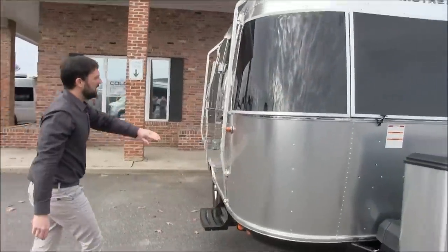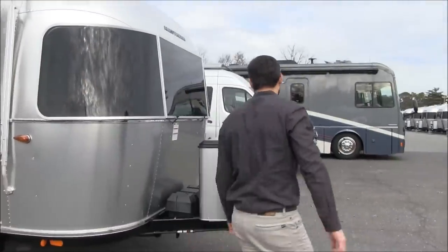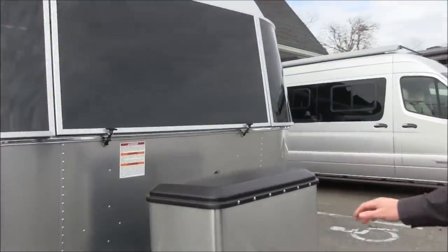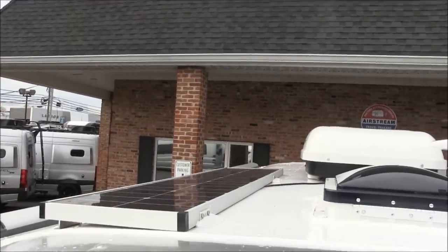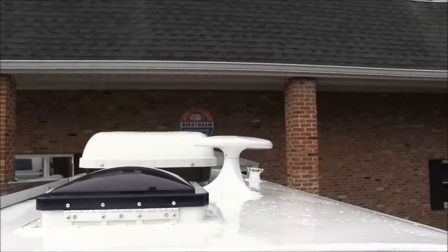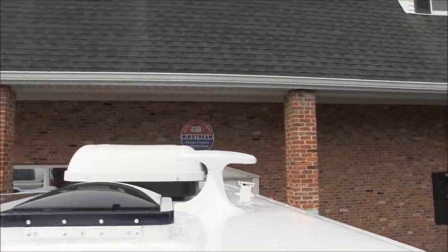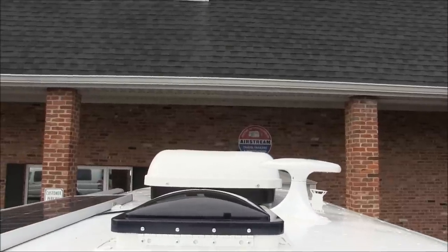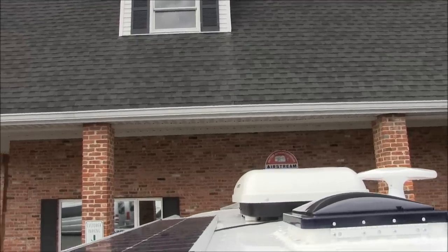It has LED running lights all the way around. Up on the roof: the 90-watt solar panel, the Fantastic Fan in the galley, the television antenna, a vent stack for the gray and black tanks, the 13,500 BTU air conditioner, and all the way in the back is another Fantastic Fan vent.